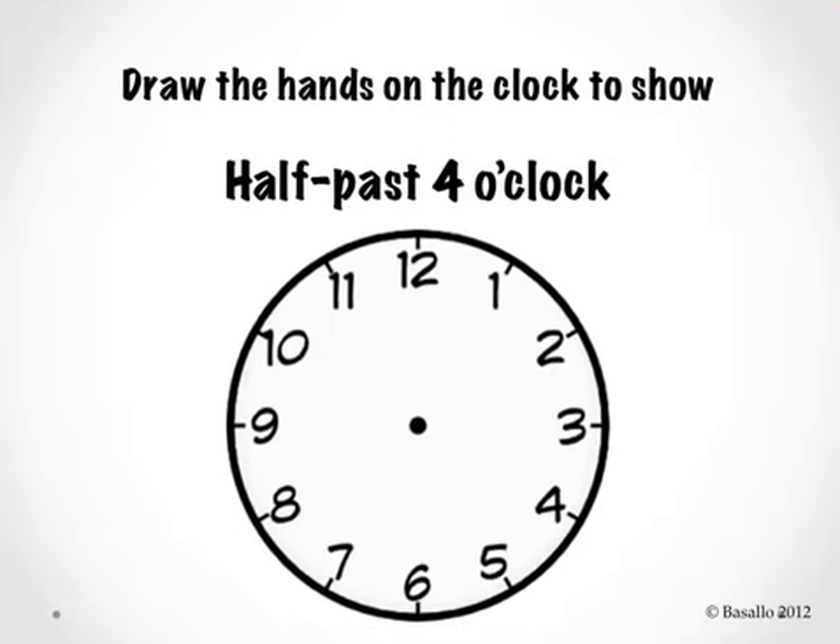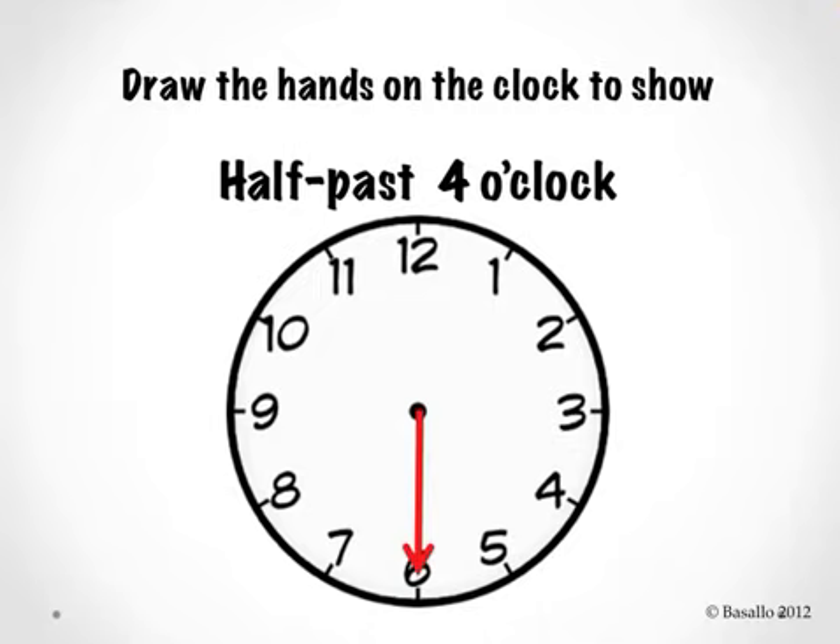Today we're going to practice drawing the hands on the clock to show different times. I'm going to show you something that looks like this on the screen, and I'm going to tell you which time to draw on your clock. In this example, it says draw the hands on the clock to show half past four o'clock. When I hear half past, I already know that the minute hand should be pointing to the number 6, so I'm going to draw that first.